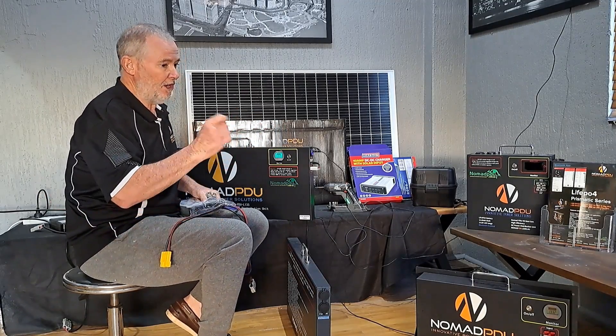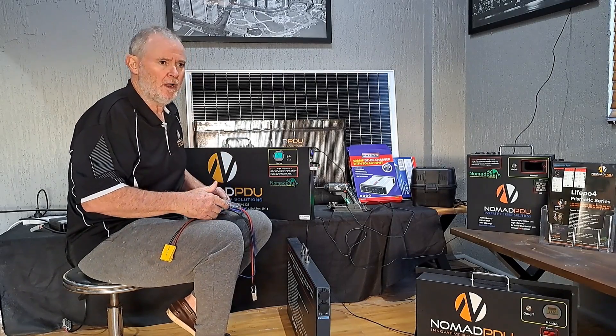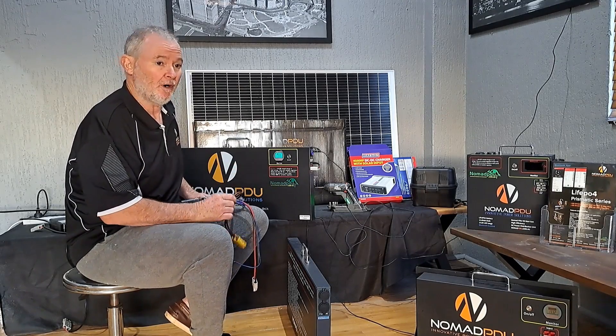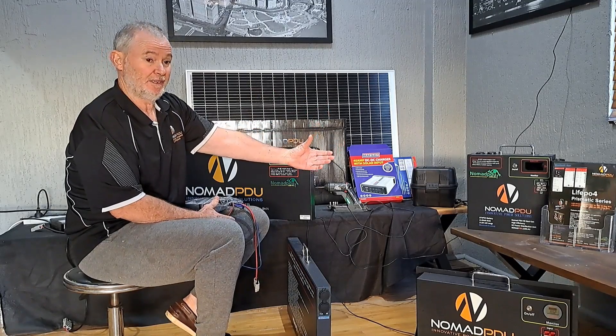One important thing to note — do not jumpstart from these packs. They're not designed for it. If you want to jumpstart, always get something specifically designed to jumpstart. You will damage batteries that are not designed for it. Don't assume that because of size you can discharge it at that rate to start a vehicle — you can't.